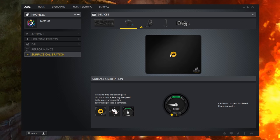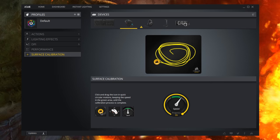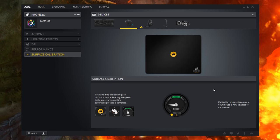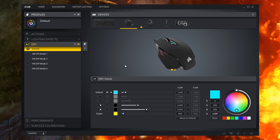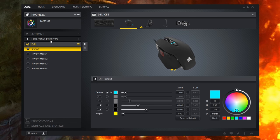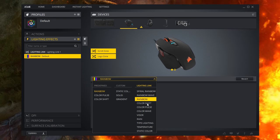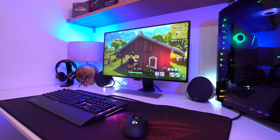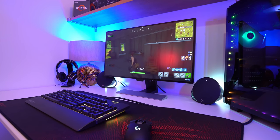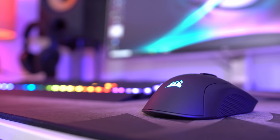The last piece of the puzzle is the software, and in my opinion, Corsair iCUE still remains the market leader in this regard. It offers a clear and simple way to configure and calibrate your mouse to your individual personal preferences, and it allows for adjusting and syncing the RGB lighting with other Corsair RGB products. I will say that Logitech software does integrate games a lot better with the lighting features, but on a mouse when you're going to be covering it up, it's hardly a big issue.